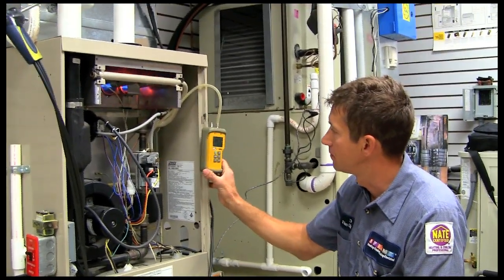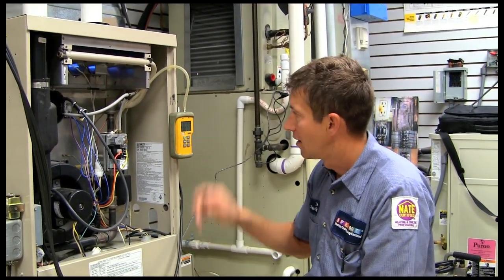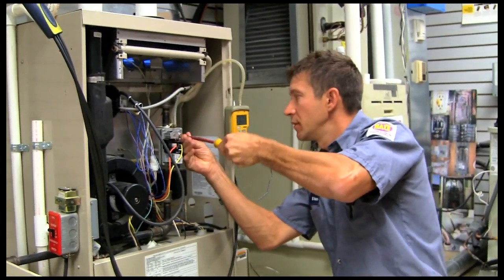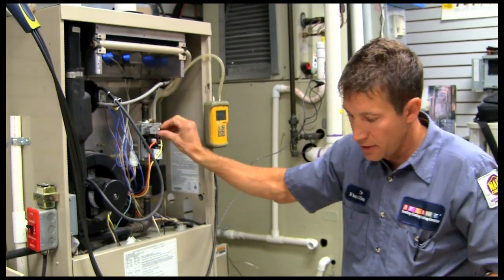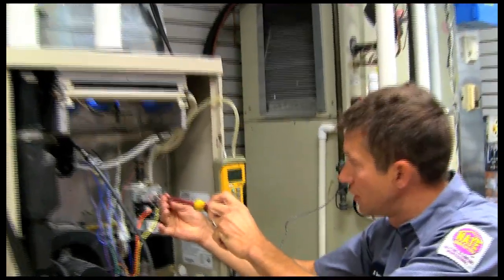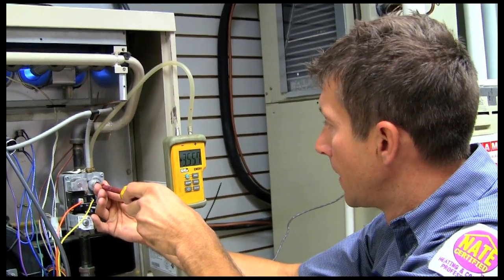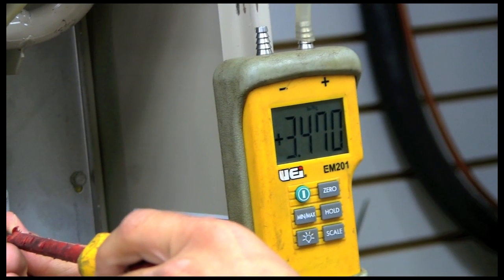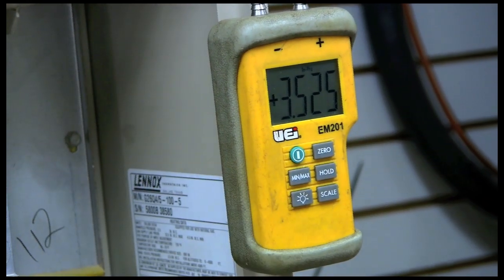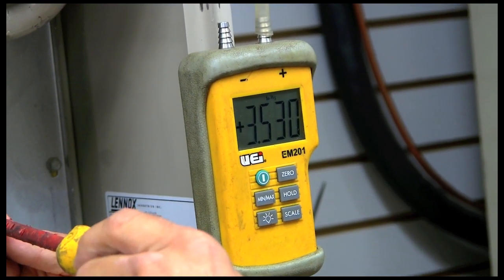The furnace fires up. You'll see this furnace is running at 3.6 inches of water column. Typically from the factory they come set at 3.5, so we take our cover off the adjustment port and turn it down until we get to where we should be. So we're going to turn it to 3.5. Now we're running at 3.5 — that's usually the factory setting.